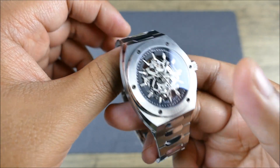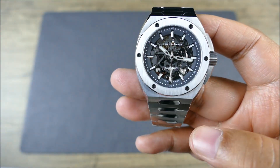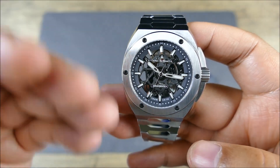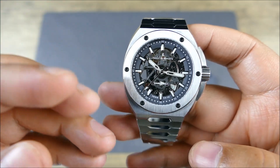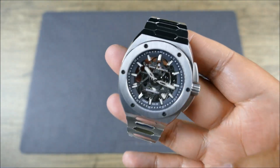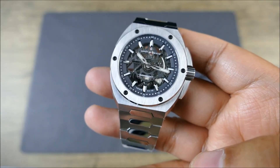Flat sapphire with AR coating, just as you'd expect. It's a beautiful mixture — you get vertical brushing on the case, which ties into the bezel, which ties into the bracelet. There's just a lot to like in terms of what you're looking for in this type of steel sports watch.